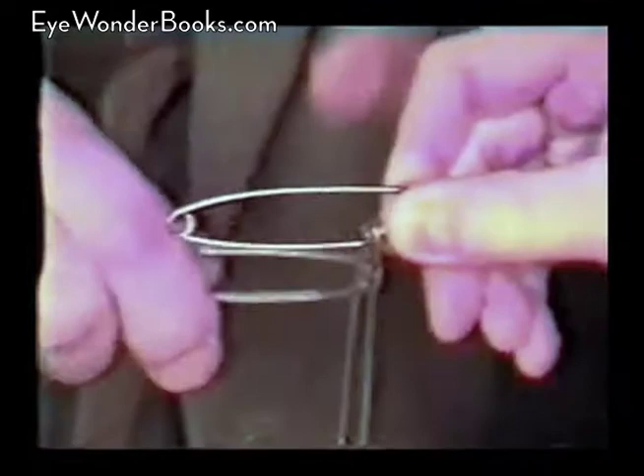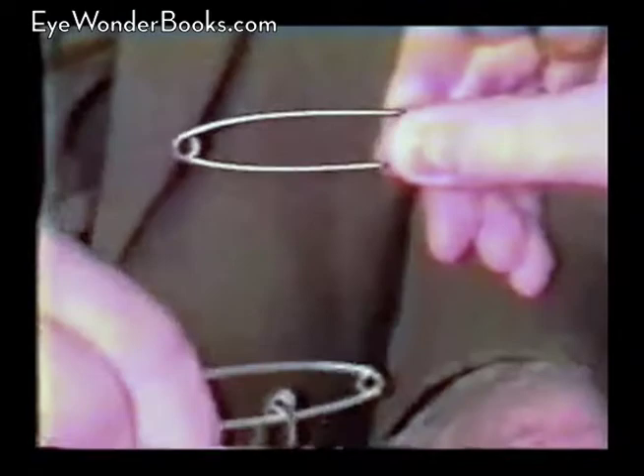Right before your very eyes, that pin has linked itself to the other. Now being an intelligent human being, you realize that must be — hold that pin very tight. Actually, this pin here is linked to this pin down here quite solidly. Now if you open the pins and leave them open, I'll show you how it works — just put them down here on the table.